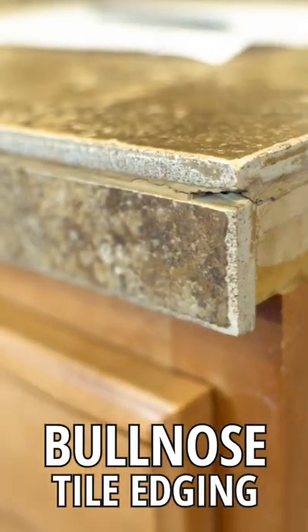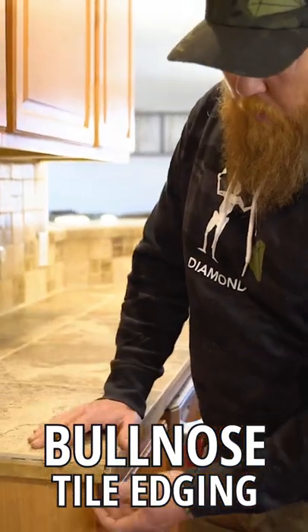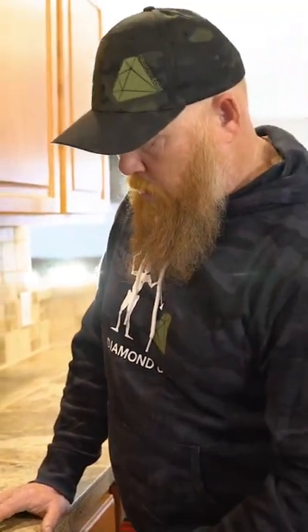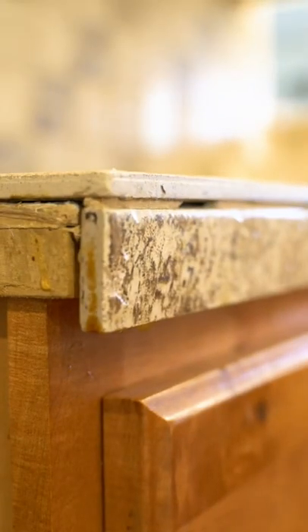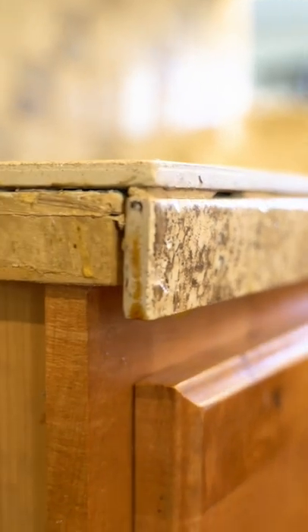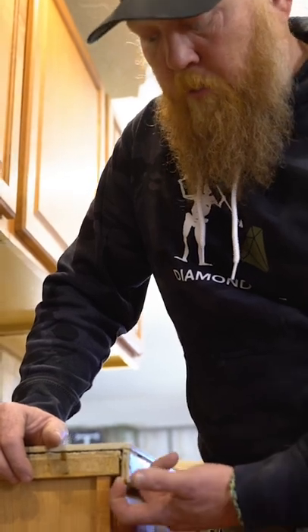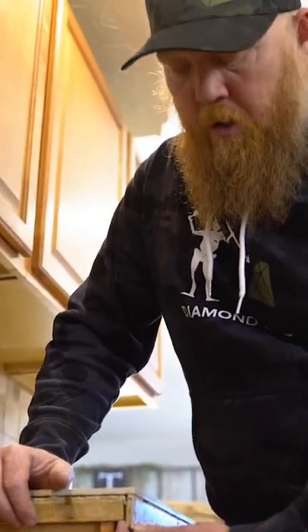We're talking about bullnose tile being on a tile countertop and that we can just pop this bullnose off and shoot trim on here whatever size you want. We could do that, but if you notice the top tile actually overhangs the bullnose tile — the edge tile, whatever the edge piece — so much that if we were to pull this edge piece off, we'd actually have to run some...